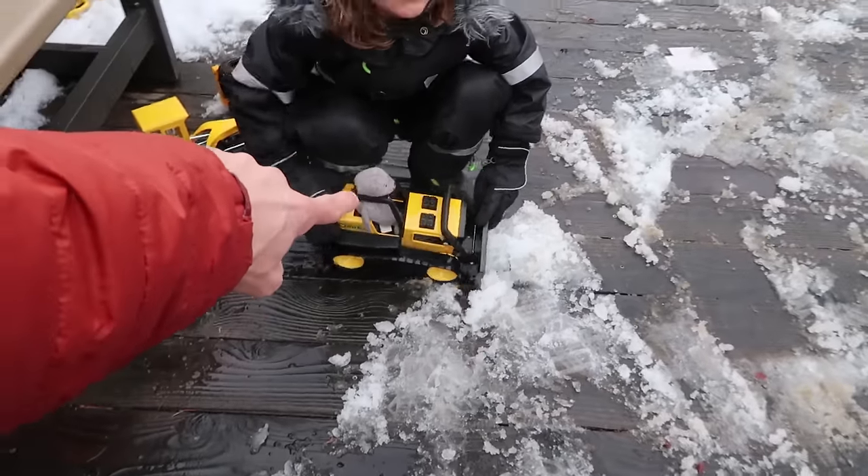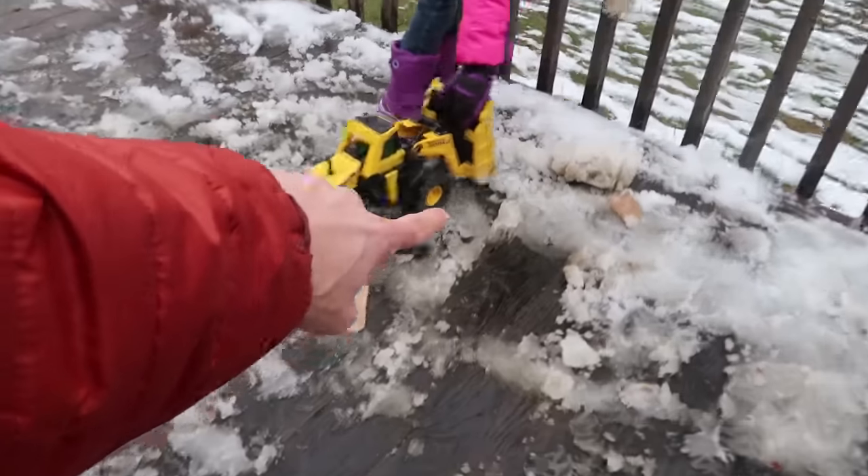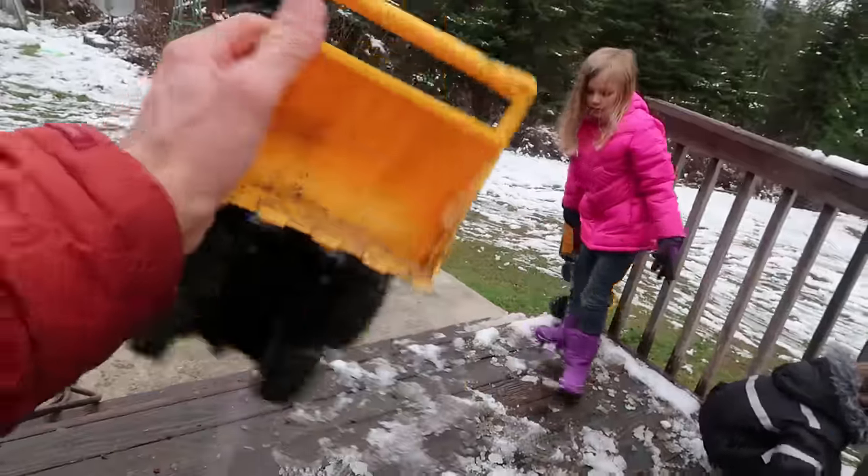You guys want to help? Yeah! Alright, so Axel's gonna use the dozer, and Cory's gonna use this TS-4000 loader that we said could double as a dozer because of the way it's built! And I'm going to use this truck right here — this is a pretty cool truck, I like it! We're gonna see how fast we can clean the entire porch off with just these trucks! Come on, let's do it!